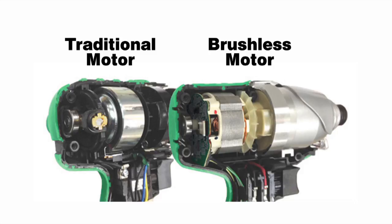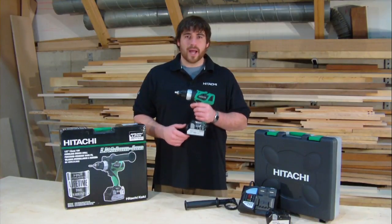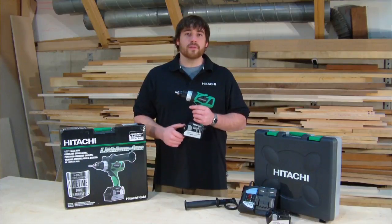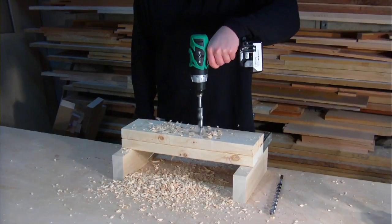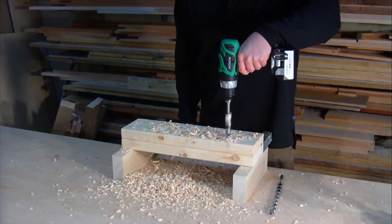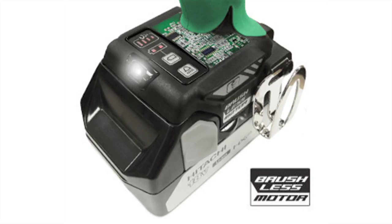Brushless motor technology makes more efficient use of the battery because it produces less friction and minimal heat. By eliminating the brushes and traditional mechanical trigger, all of the battery's available power is converted into torque. The result is up to 50% longer run times, less wear on the tool and trigger assembly, and the added benefit of four digital power levels — all managed by a microprocessor that efficiently delivers current flow to the motor.